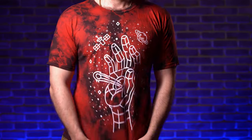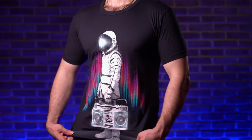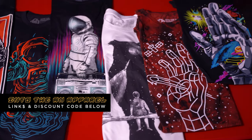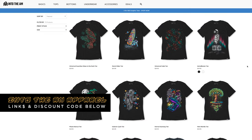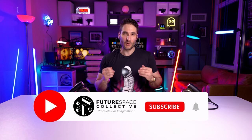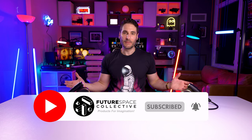If you're curious about the shirt I'm wearing, it's made by a company called Into the AM — they make these awesome space themed graphic tees and apparel. Links and discount codes are in the description below. So there you have it — the headphone shaped speaker by Elcom. This is the Future Space Collective where we explore the world of products for imagination. My name is Julian Melli. All the price links are in the description below along with the video time codes. Hope you enjoyed this one — thanks for watching.